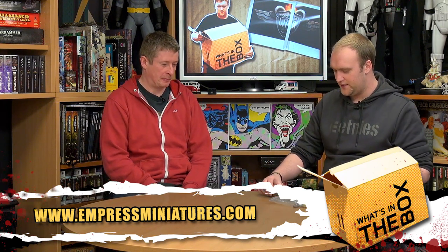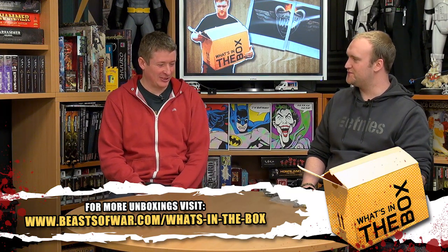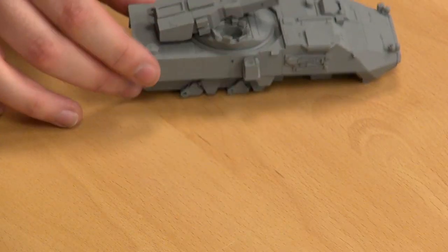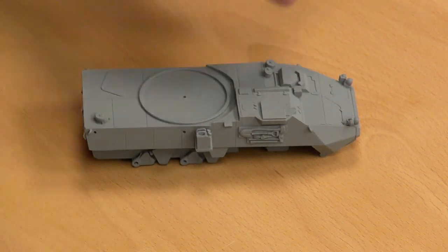So what we have here is the Stryker MGS. We had two different acronyms for this — you were hoping it was massive gun system, but we think it's mobile gun system, probably. So we have the main body, we have the turret and the gun, which are all separate components.